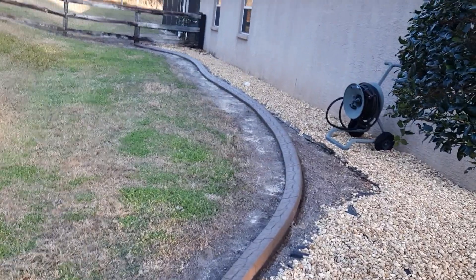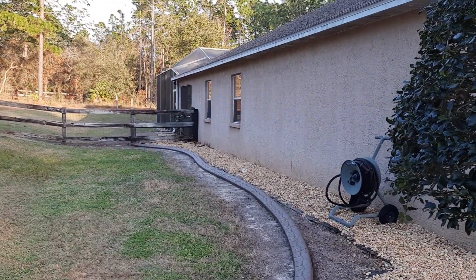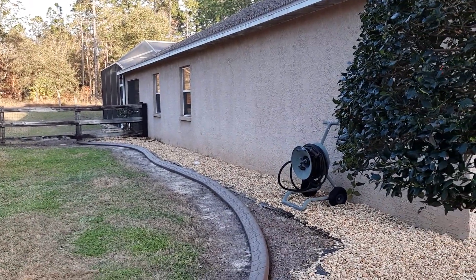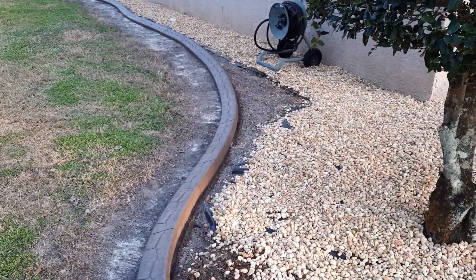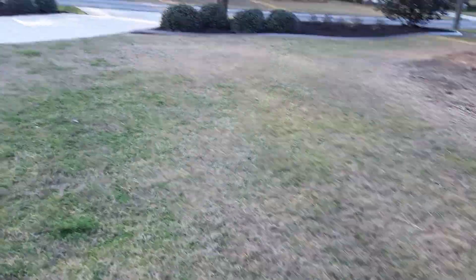The company that did this is called Citrus Curb, and they are the best — highest rated. They actually have a 5.0 rating with hundreds of reviews. They just do a super job. So when this dries in three days, I'll be able to fill in the gaps with more river rock, which I had left over — I saved actually.